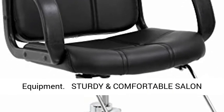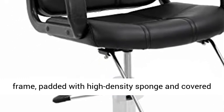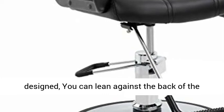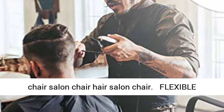The barber chair is made of a heavy-duty frame, padded with high-density sponge and covered with PU leather. The salon chair is ergonomically designed — you can lean against the back and put your legs on the footrest for a comfortable sitting position.